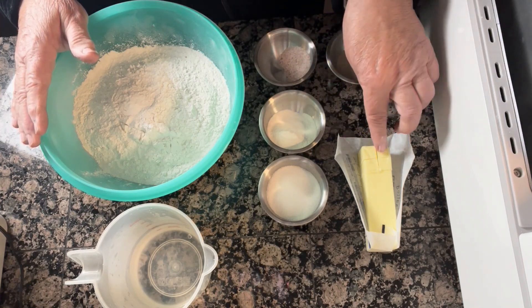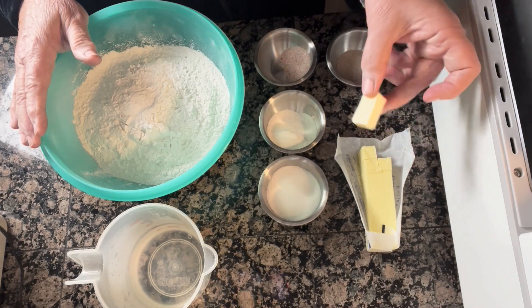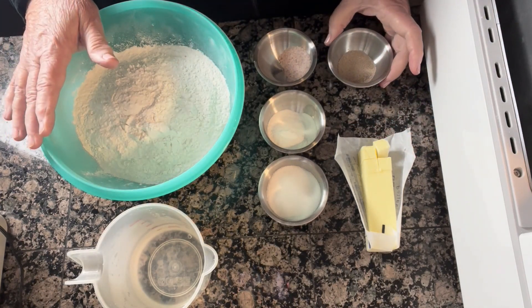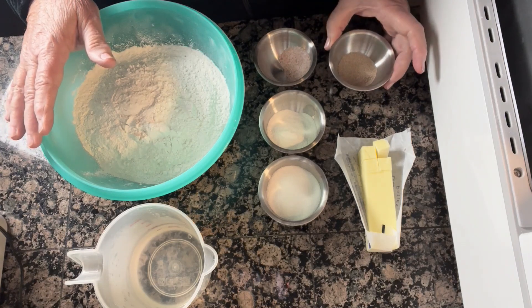Two tablespoons of butter, cut into little quarter or half tablespoon pieces, and two teaspoons of yeast.